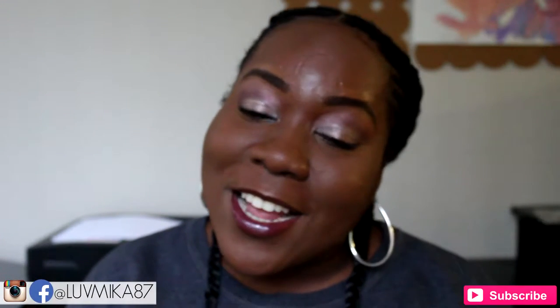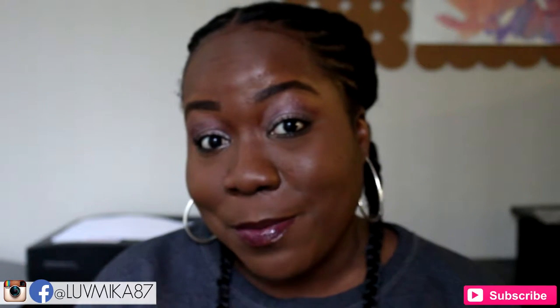Hey everyone, it's Mika. Thank you for tuning back into my channel, and yes, I'm wearing the same shirt because I'm doing these videos back to back. A girl's got to do what a girl's got to do.